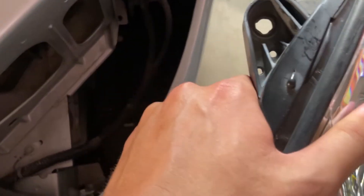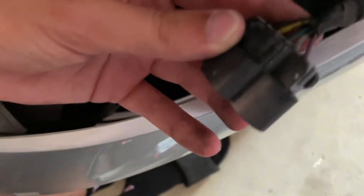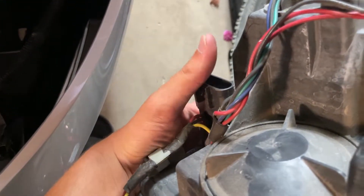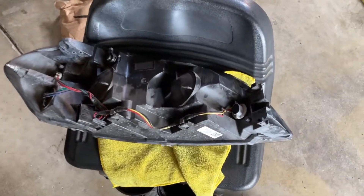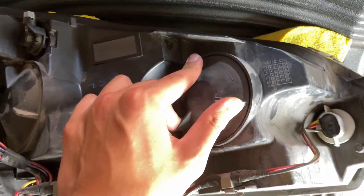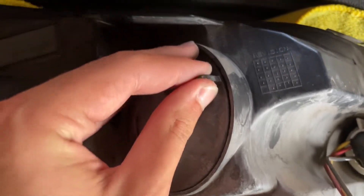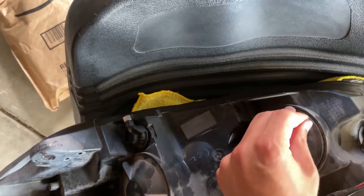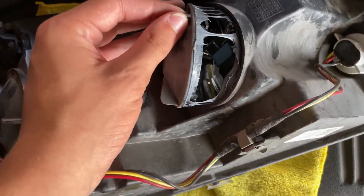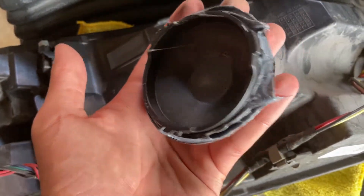Mine comes straight out because I already have it unplugged, but right here on that pigtail that plugs in — you do not have to remove this if you don't want to, but I'm going to since it'll be easier. It just slides straight out of there, no clips or anything. Now once your headlight comes out, or if you just have it still in the car, you come over here — there's a little dust cover for the high beam and low beam. You just twist it to loosen it and once it gets to a certain point it'll come off.